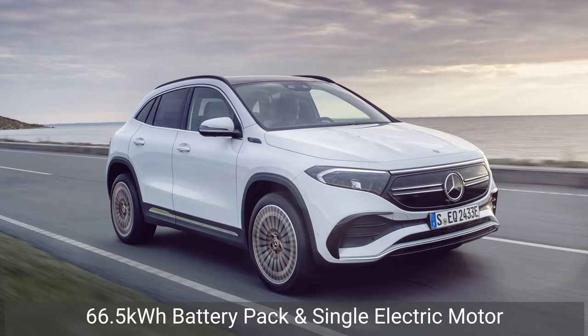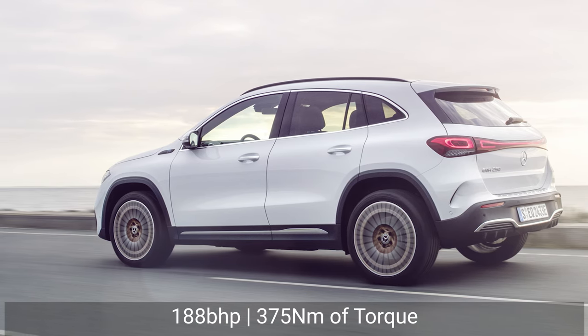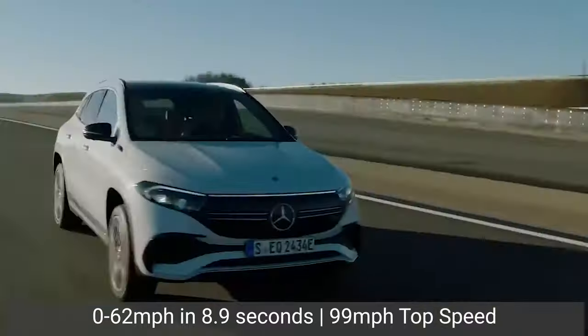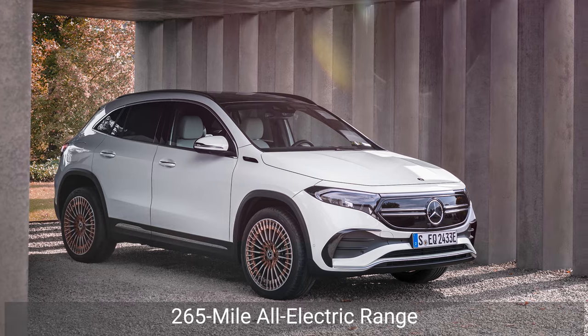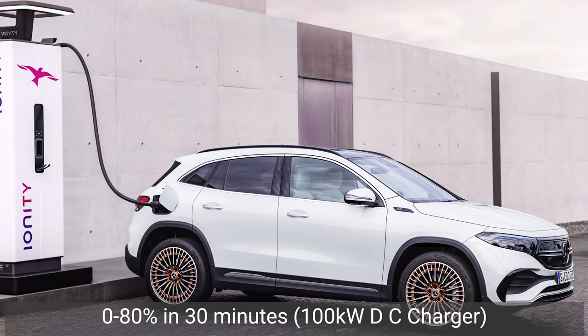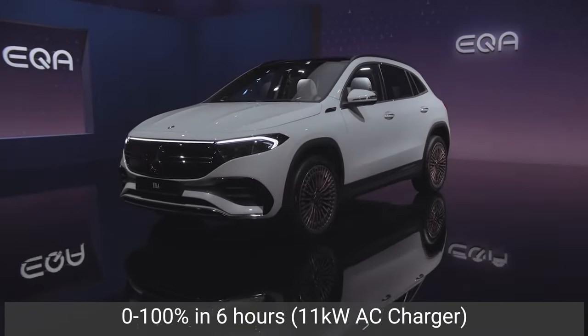Now let's take a look at the EQA's powertrain and performance. Only the EQA 250 will be available from launch, which combines a 66.5kWh battery pack with a single electric motor to deliver 188bhp and 375Nm of torque. Thanks to this power, the EQA can accelerate from 0 to 62mph in 8.9 seconds and reach a top speed of 99mph. It promises a WLTP all-electric range of 265 miles, and the battery can be recharged from 0 to 80% in around 30 minutes using a 100kW DC charger. If you'd prefer the slow and steady approach with an 11kW AC charger, a full charge from 0% will take around 6 hours.